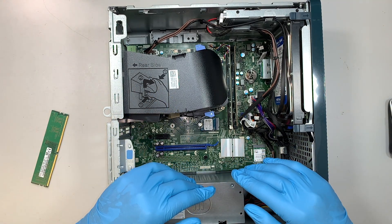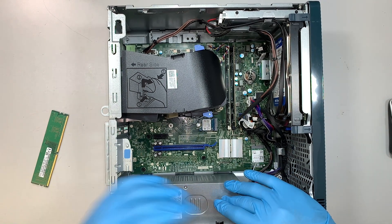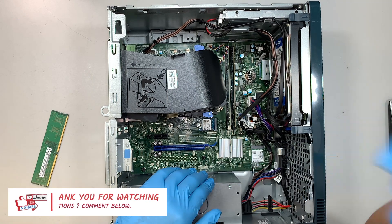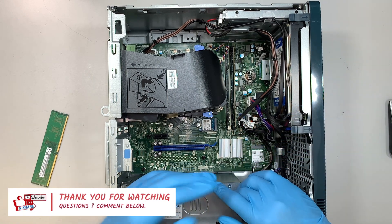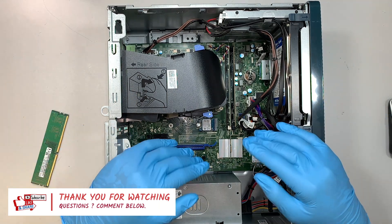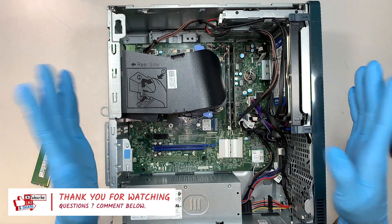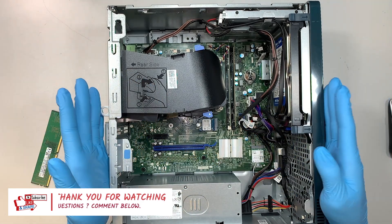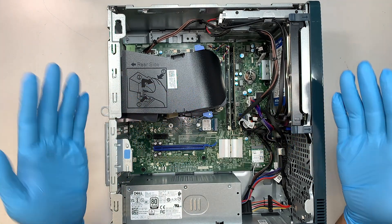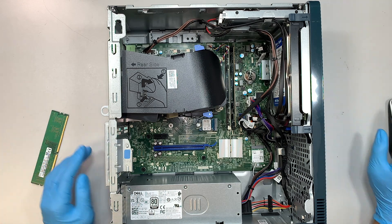I hope the video was helpful. If you have any questions, comment below — I do read comments and will answer questions about computer stuff. If you found this video helpful, please give it a like, and if you haven't subscribed to the channel feel free to subscribe. I wish you all the best — good luck with the repair, bye now!